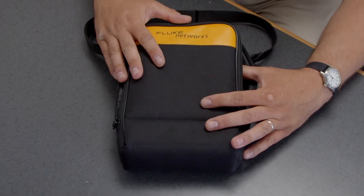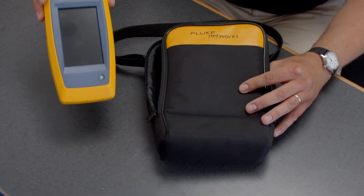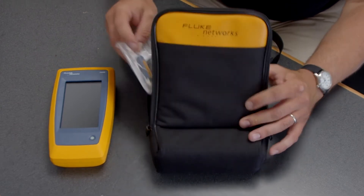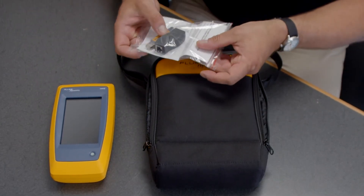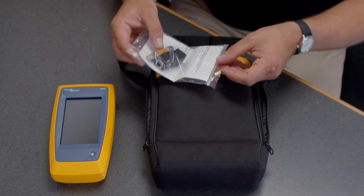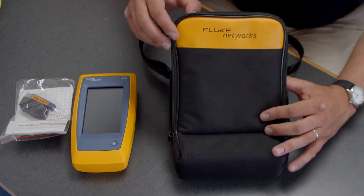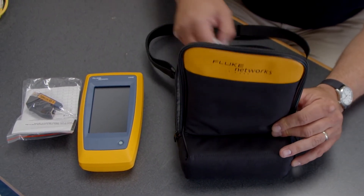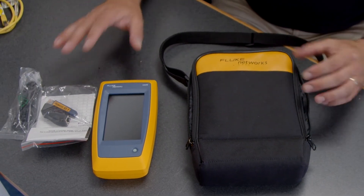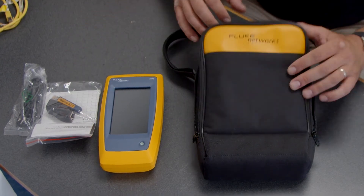So what comes in the box: you'll see the canvas carrying case, the LinkIQ unit itself, and a remote ID tag. The remote ID tag allows you to connect to the other end of a cable or to the network to verify what you're looking at and what you're connected to. Also included is a USB cable for downloading your results from LinkIQ into LinkWare PC.